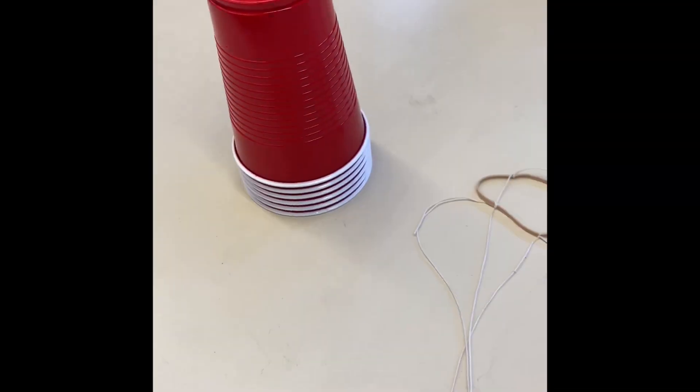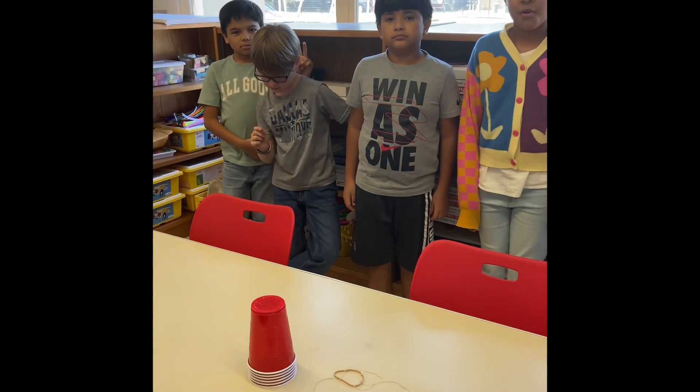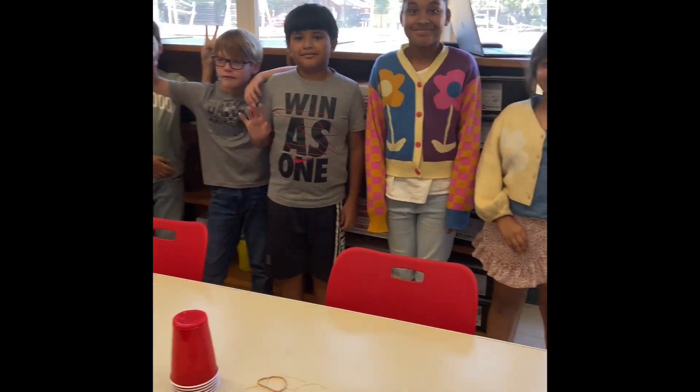During the challenge, you may not touch the cups with your hands. Each team gets six cups, one rubber band, and four or five pieces of string, depending on the amount of members in your team.